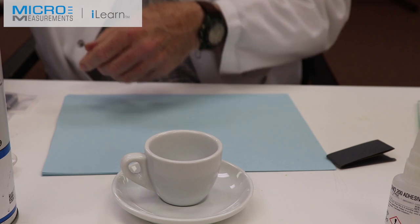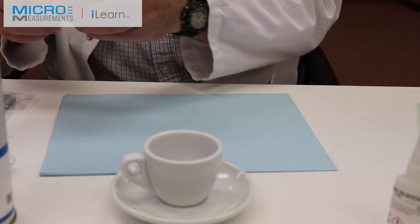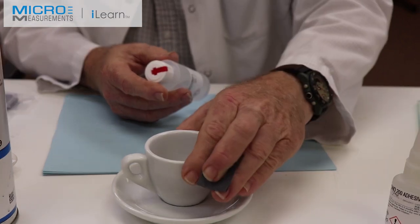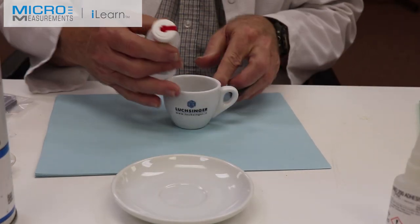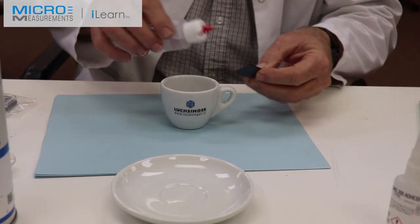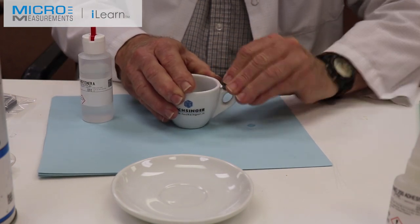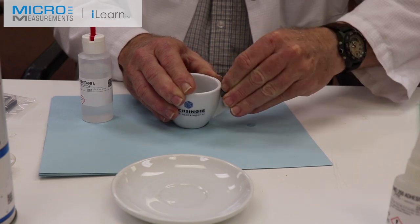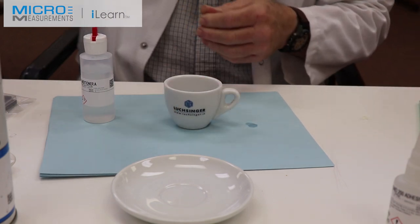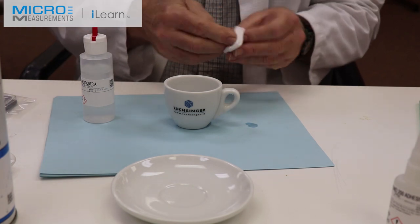Having completed that dry abrasion, I'm now going to take some 400 grit silicon carbide abrasive paper and wet-abrade with the Conditioner A — a mild phosphoric acid solution, red tip bottle. I'll wet the silicon carbide abrasive paper and lightly abrade the surface. The Conditioner A further removes any organic contamination. Take a clean dry gauze sponge — we don't want that to dry on the surface and recontaminate it.